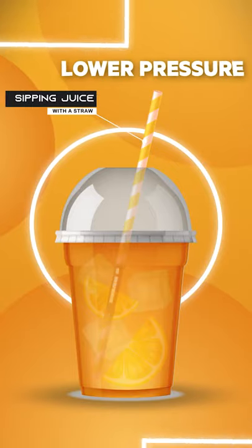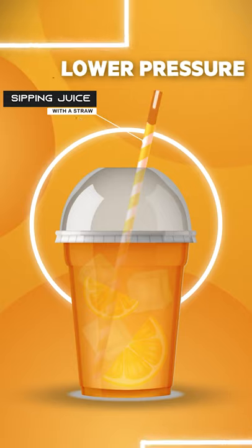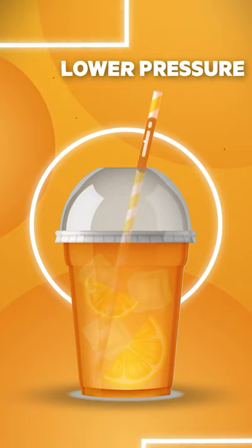Have you ever tried sipping a juice with a straw? As we suck in the air from one end of the straw, juice flows into our mouth. When we suck air out of the straw, a low pressure zone is created which sucks in the juice particles.